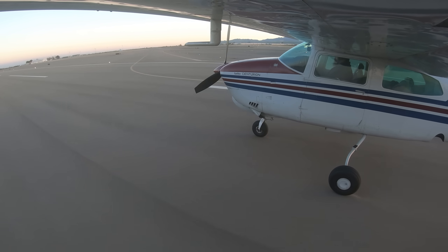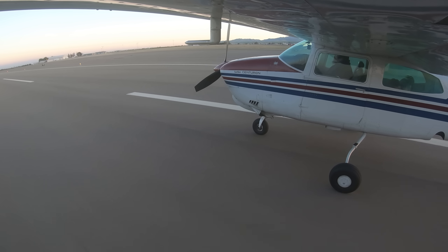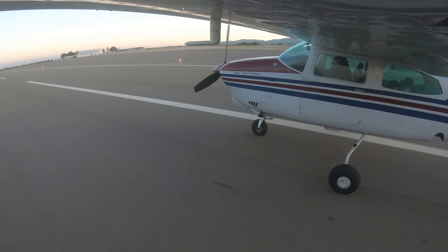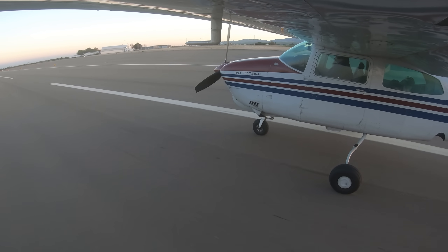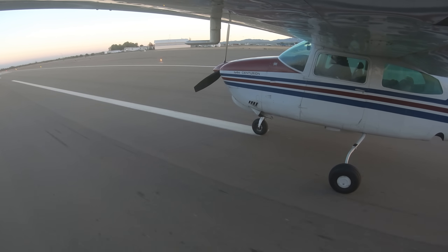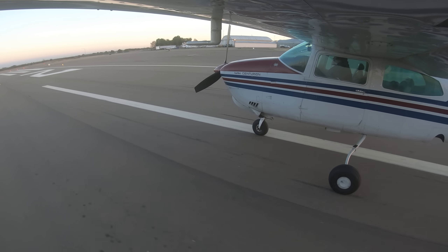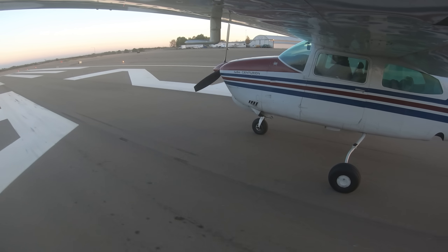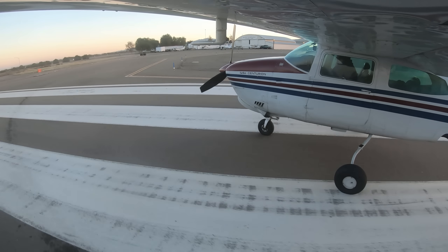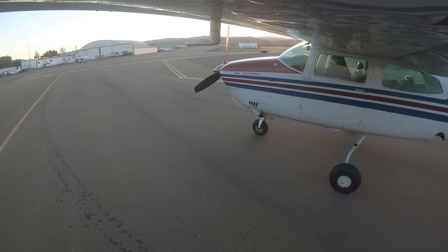I was in the air for 1 minute, 12 seconds. The time it took to enter runway 30 and exit runway 08 was 2 minutes, 26 seconds.